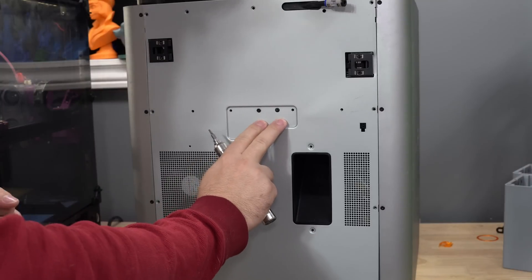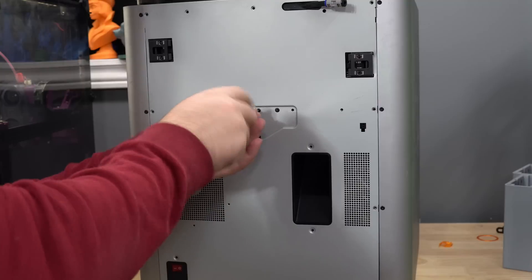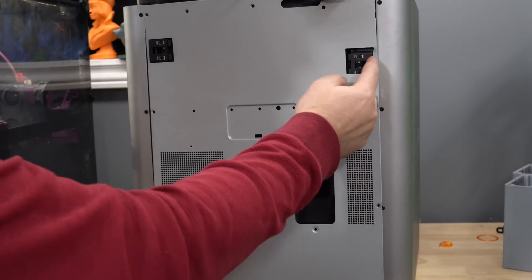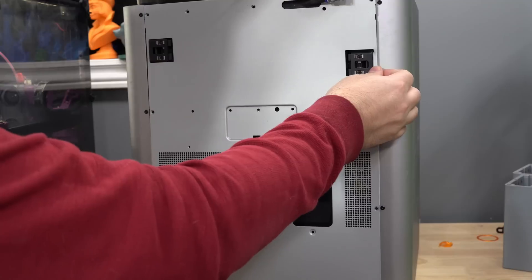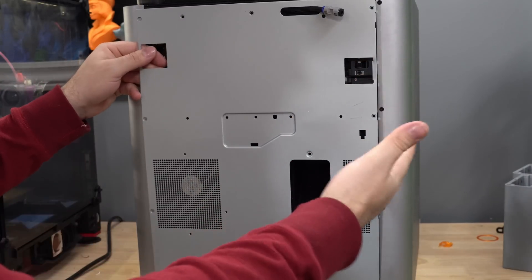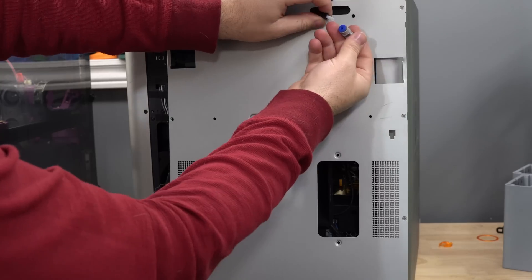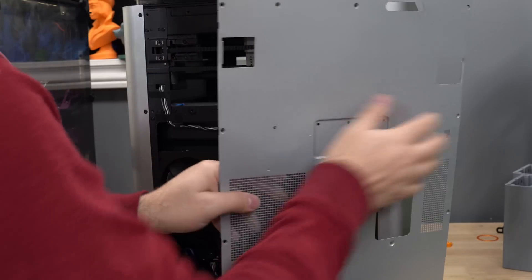There are two screws behind here — the one on the right you leave in, the one on the left you take out. When you go to take this off, there are two little tabs that go behind here, so you may have to finagle it a bit to get it to pop out the first time. Just be careful — try not to bend it because this is thin sheet metal. If you bend it, you can damage it and put a crease in it. Then take this little connector off and slide it out of the way.